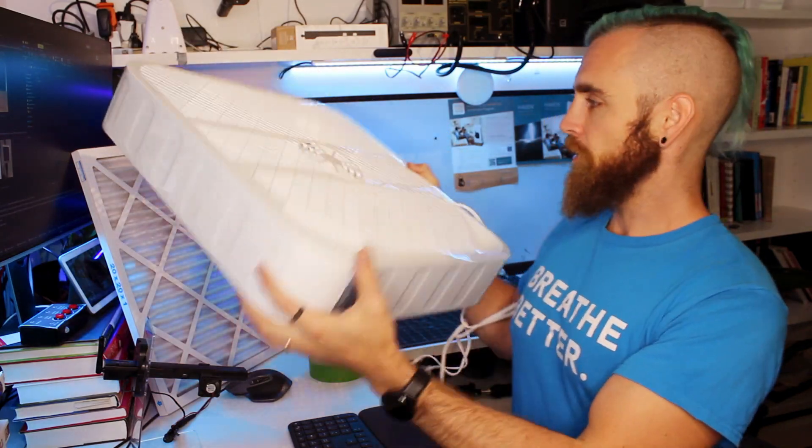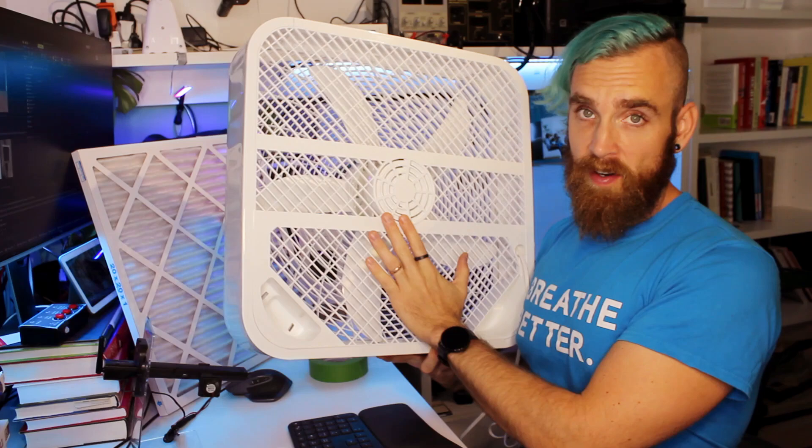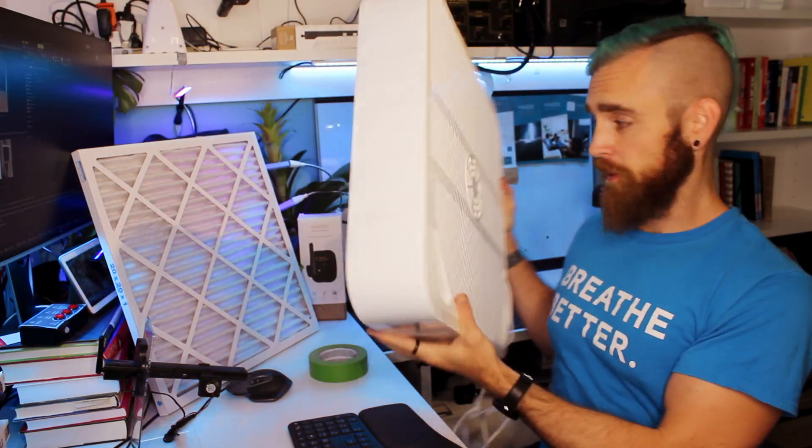Box fans are commonly found at hardware stores. This one is 20 inches by 20 inches and it moves quite a bit of air for its size. I picked it up for about 30 bucks — a little bit easier to find than air purifiers during wildfire season.